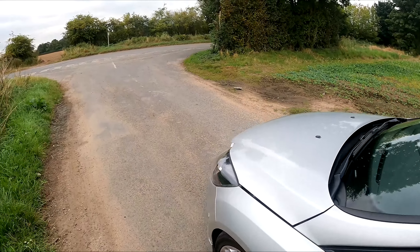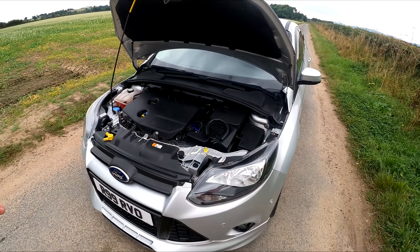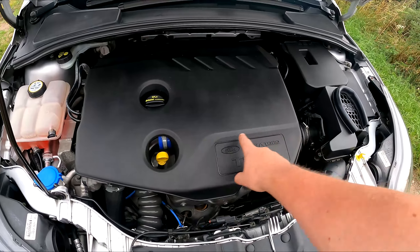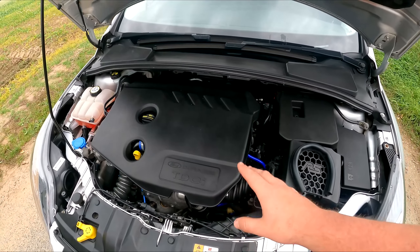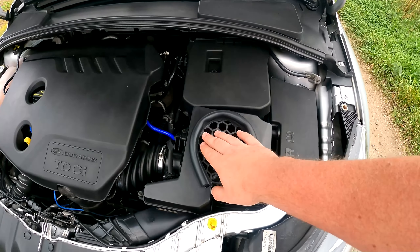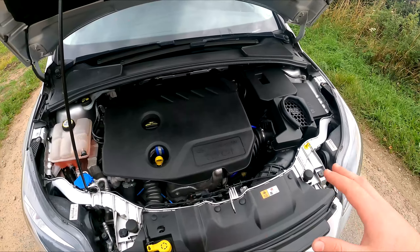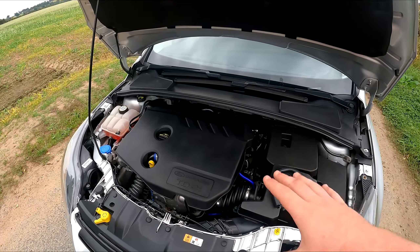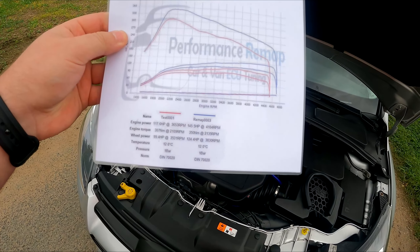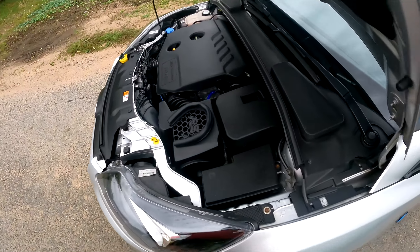Inside the bonnet — excuse the little dribble of windscreen washer fluid. This is a 1.6 litre turbo diesel. In the engine bay we have a de-resonated turbo pipe, a blue charge pipe, and all the vacuum lines done in blue because some of them were cracking. There's also a Focus RS airbox lid — I don't really like that it says RS since it's not an RS, so I may blank or cut it out. There's a performance air filter underneath. This is currently running about 145.5 horsepower with 350 Newton metres of torque after a remap by Performance Remaps — great for a little 1.6 diesel that returns 60 to 70 mpg on the motorway.